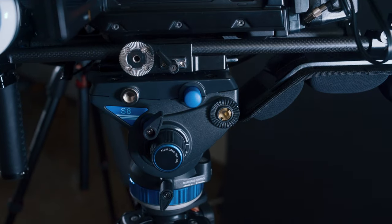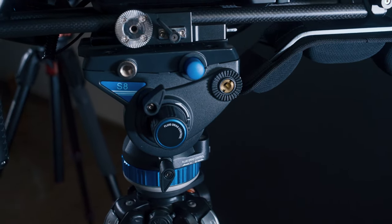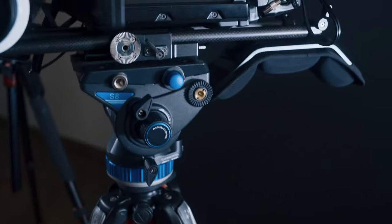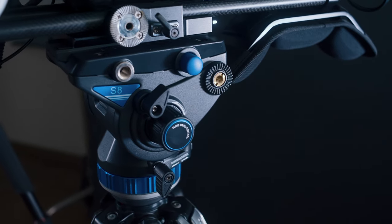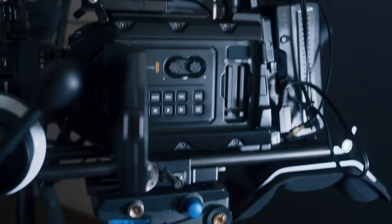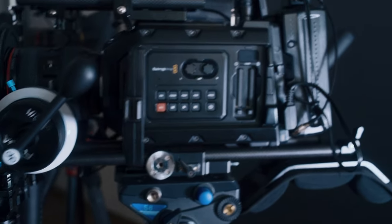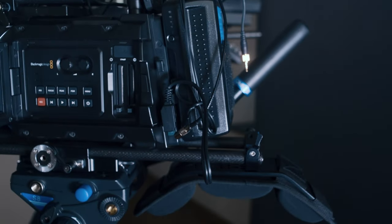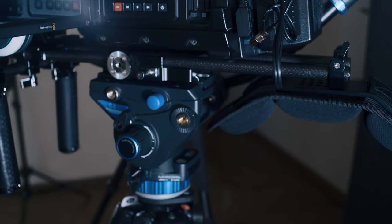We've got a Benro S8. It's on Manfrotto sticks, but I've got a Benro head on top. This Benro head just supports the URSA's weight a lot better than the 502. So I just moved the 502 head over to the pocket, just for stability reasons. It handles the weight so much better when you're panning and tilting. I really love this Benro S8 head.